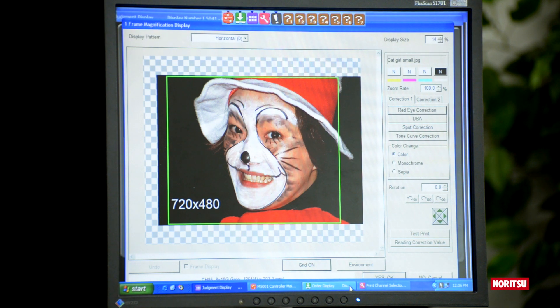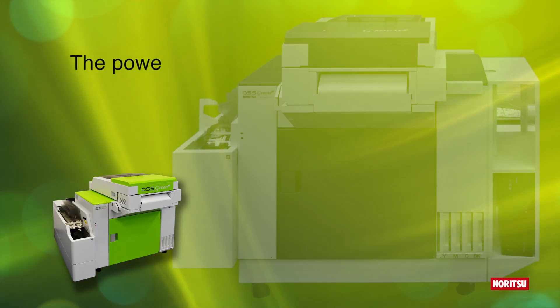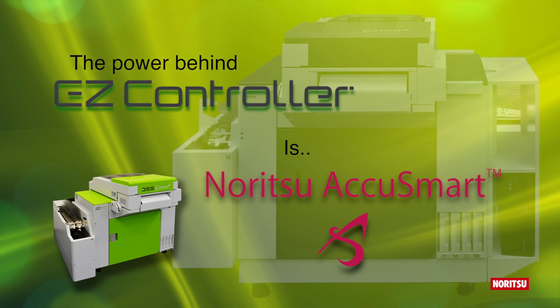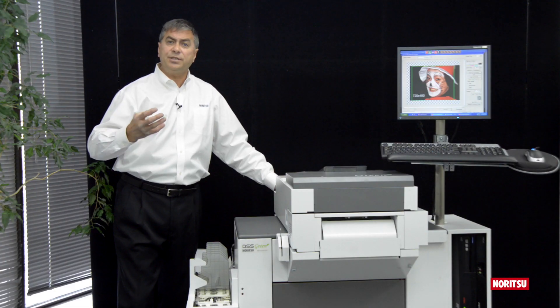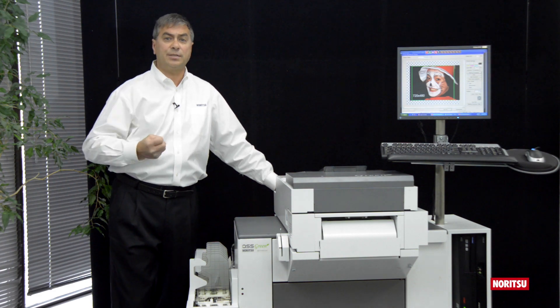However, producing excellent prints from poor image files or low-res files is a challenge for any software application. The power behind EasyController is AccuSmart — a series of algorithms that Noritsu has developed over its many years of experience producing high-quality digital printers.